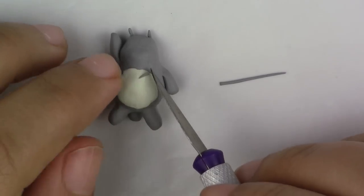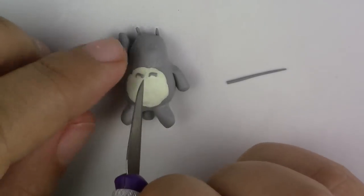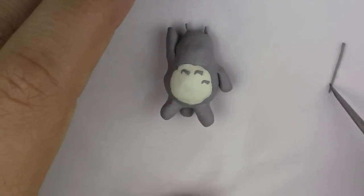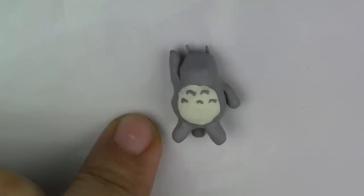For the last bit of detail before baking, roll out a thin snake of grey clay, cut out little strips, and put them on as the little designs on his tummy. Now bake him for 8 minutes at 275 degrees Fahrenheit — make sure your oven was preheated. Here he is all baked.